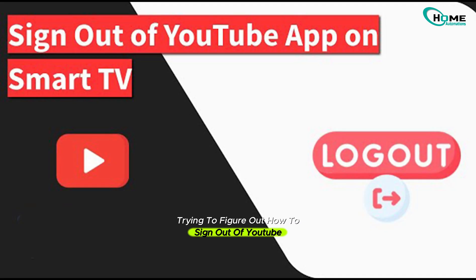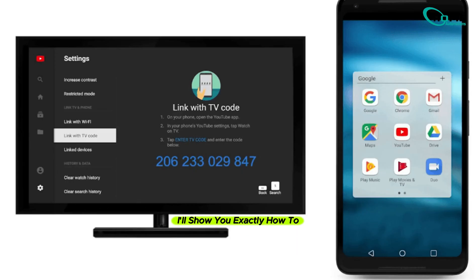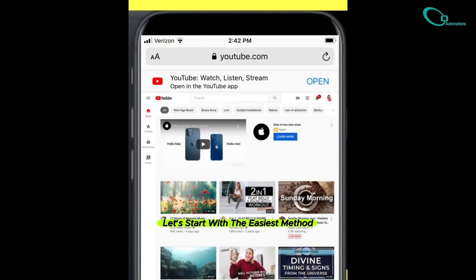Hey there, trying to figure out how to sign out of YouTube on your smart TV using your phone? You've come to the right place. In this video, I'll show you exactly how to do it, step by step, no confusion, no hassle. Let's start with the easiest method, using your phone's browser.